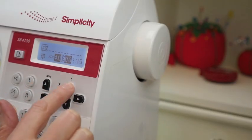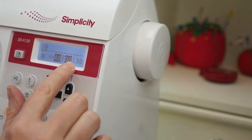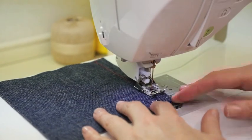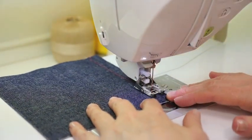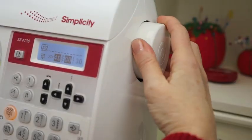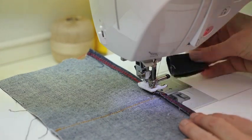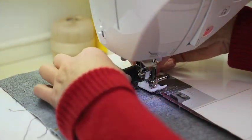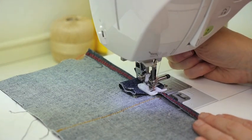A longer stitch length will usually be necessary. Setting your machine length to 3 to 4 millimeters should do the trick. Take your time and sew slowly, and hold the fabric firmly as you feed it through the machine. Don't try to pull or push the fabric. As you approach thick seams, you might need to use your hand wheel. A jig will help you easily get over any thick seam.